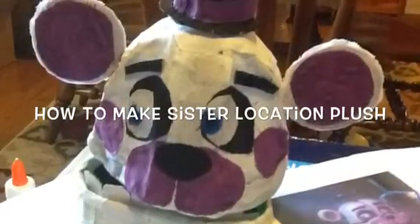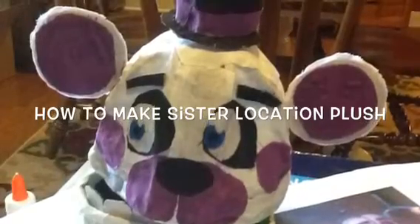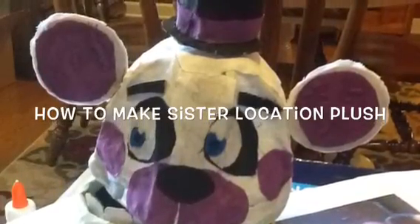Hello. Today I will be showing you how to make a Five Nights at Freddy's Sister Location plush. This is Funtime Freddy and I hope you enjoy the video.